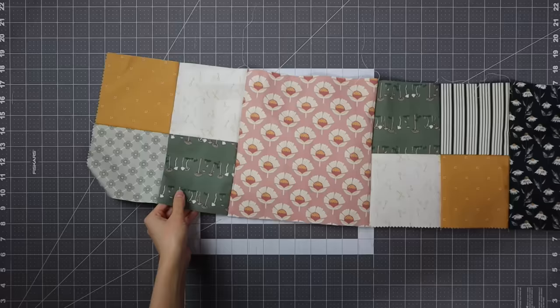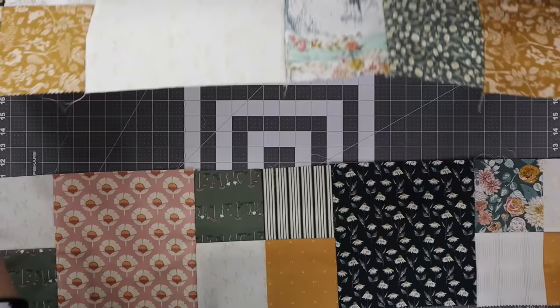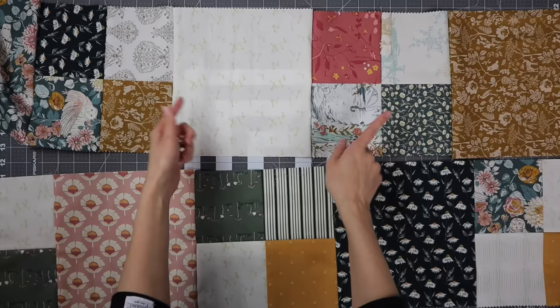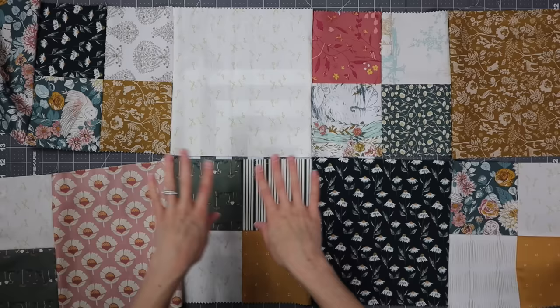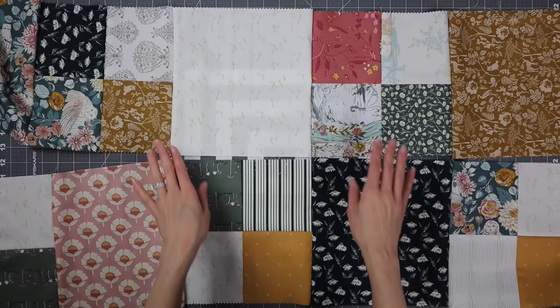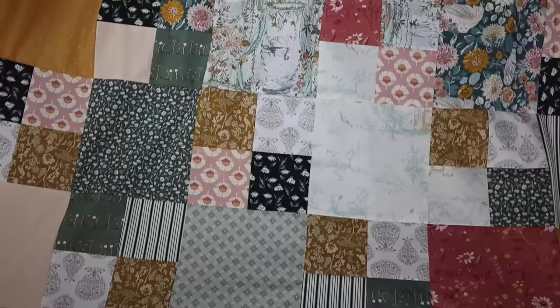This is what a pieced Row B looks like — four-patch, solid, four-patch, solid — so when I put Row A on top of it you'll see that it gets that great checkerboard look. You'll make a total of four Row A's and three Row B's. Press the Row A's to the right and the Row B's to the left, and as you're piecing these all of the seams will nest. Pins will help a lot here because the rows are so long, but the nesting will also help you get those nice crisp 90-degree intersections. Assemble the whole quilt A-B-A-B until all the rows are pieced together. And here is my finished quilt top — I just love how scrappy this one turned out.